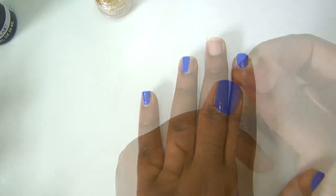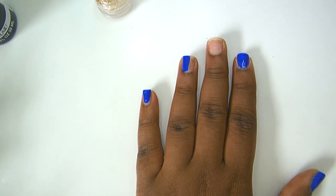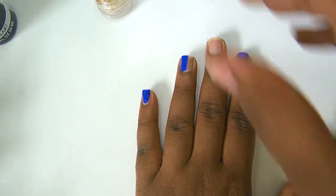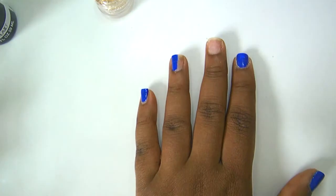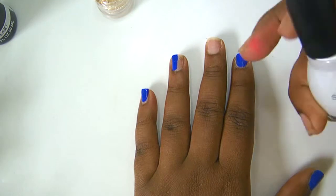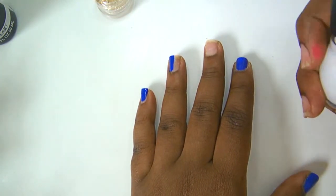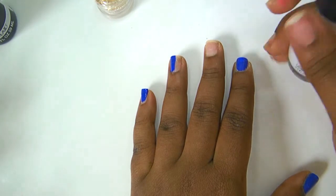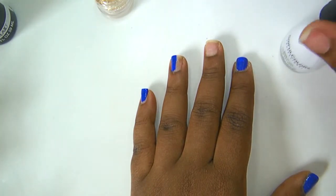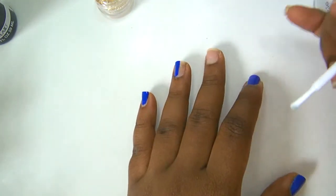Now let the blue nail polish dry a bit, but go ahead and sneak the white nail polish onto the other half of the ring finger nail. You want to use your dark color first — you don't want to use white first because you can overlap it.